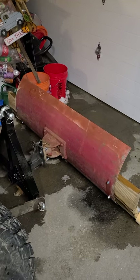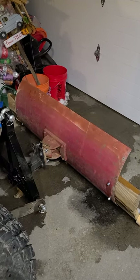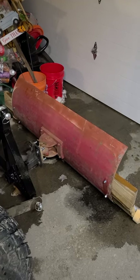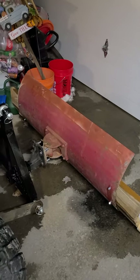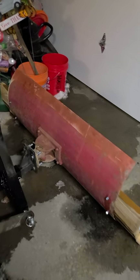I do have a Model L over in the corner that needs to be rebuilt badly, but this was one of the things that my grandfather had and I used occasionally down in Connecticut growing up with the L. But needed a snow plow for up here at the house.